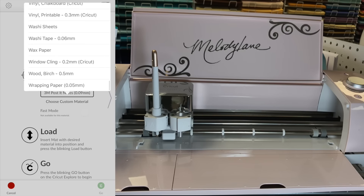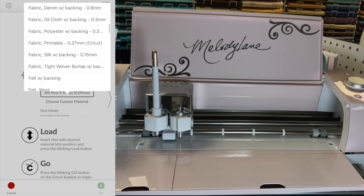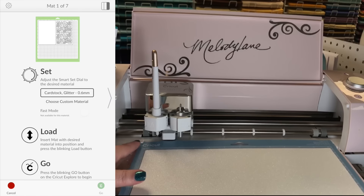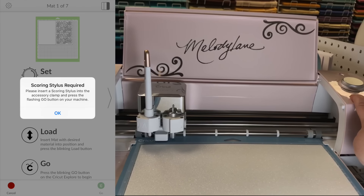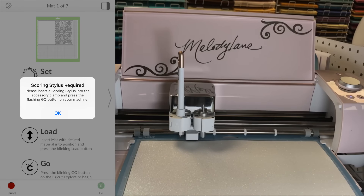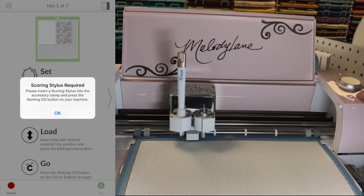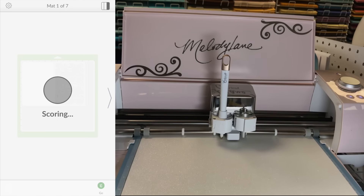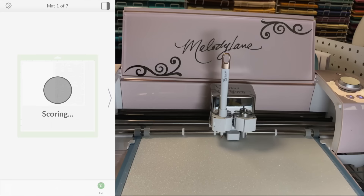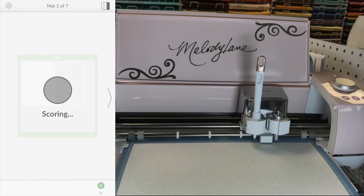Let's hit Send to Mat. First, click Go on the phone. Because I have my dial set to Custom, I'll click Custom Options and select glitter cardstock. Look at all the options you have — the Cricut is not limited to just these; you can set custom settings for more. Now we're ready to load the mat. Place it underneath the little markings, hold the mat in, and click the Load button. The phone is asking me to load my scoring stylus — I already have that loaded in — so now I can hit Go.